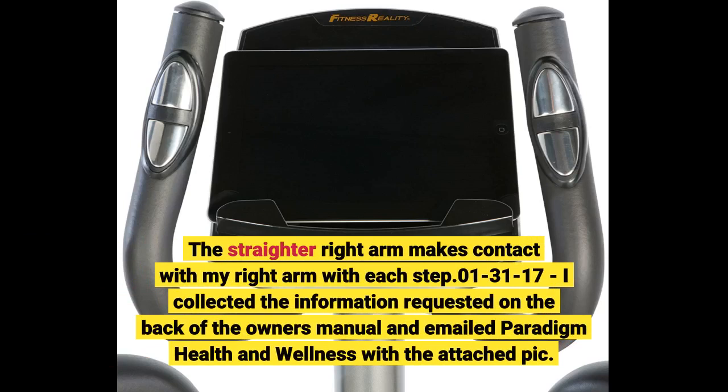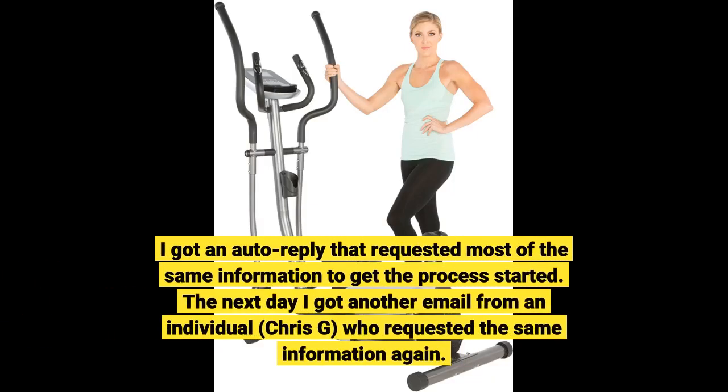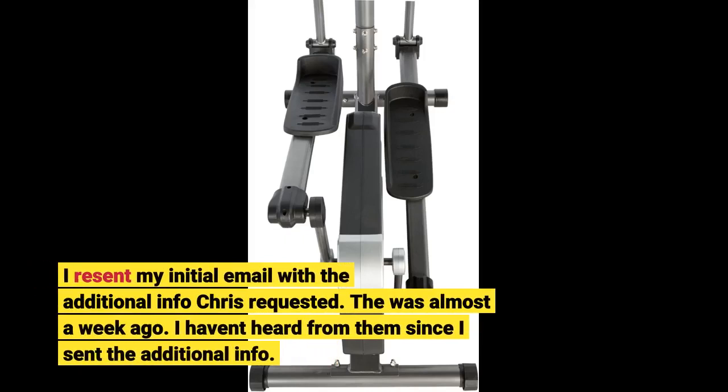I collected the information requested on the back of the owner's manual and emailed Paradigm Health and Wellness with the attached pic. I got an auto-reply that requested most of the same information to get the process started. The next day I got another email from an individual, Chris G., who requested the same information again. I resent my initial email with the additional info Chris requested — that was almost a week ago and I haven't heard from them since.